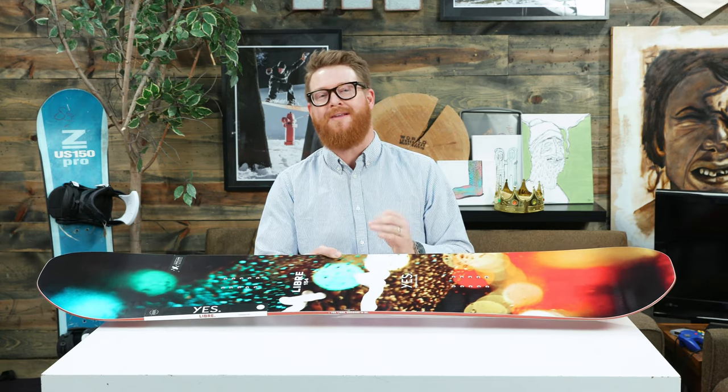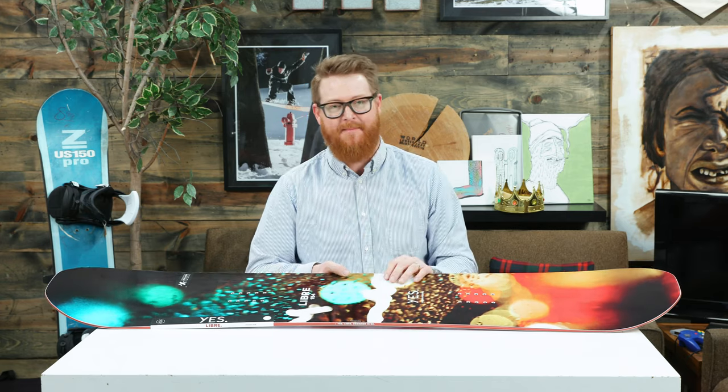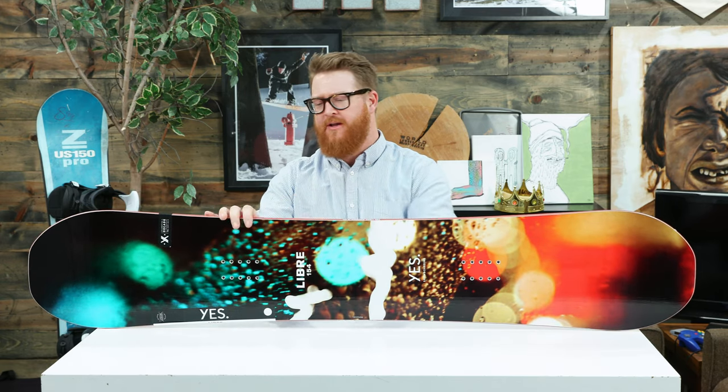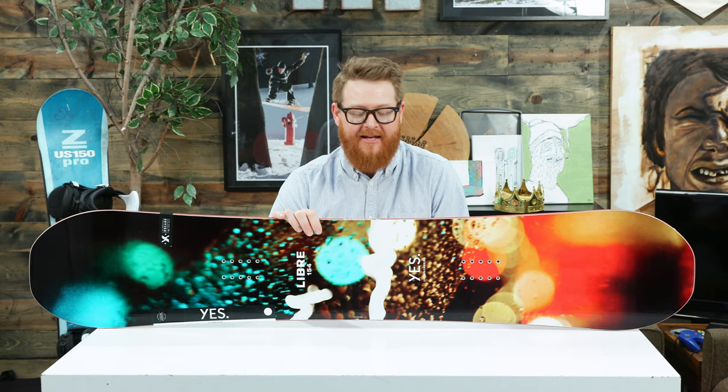This is a directional twin style board. For the most part the overall shaping is going to be twin, but the stance is set back half an inch. So the nose is just going to be a little bit longer, a little bit more advantageous for all-mountain free riding, maybe even getting into some pow.